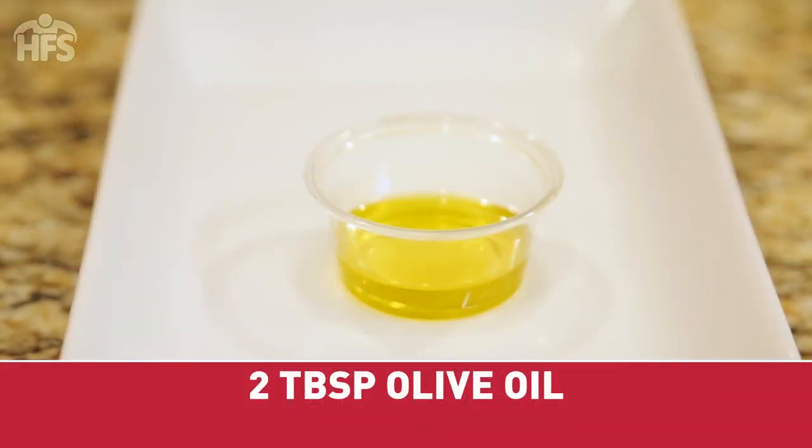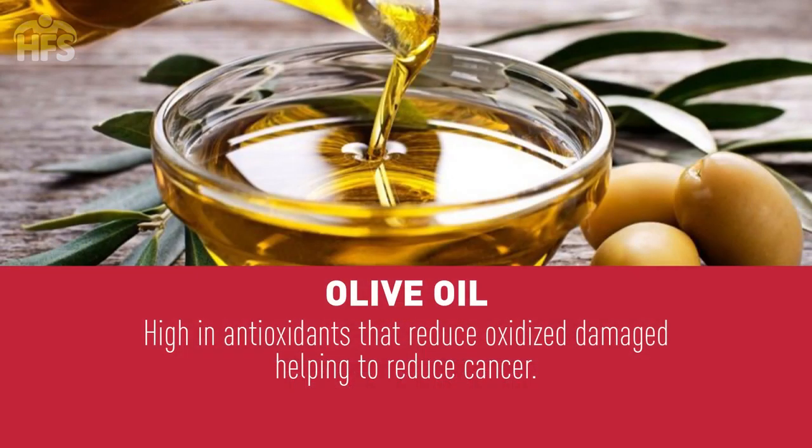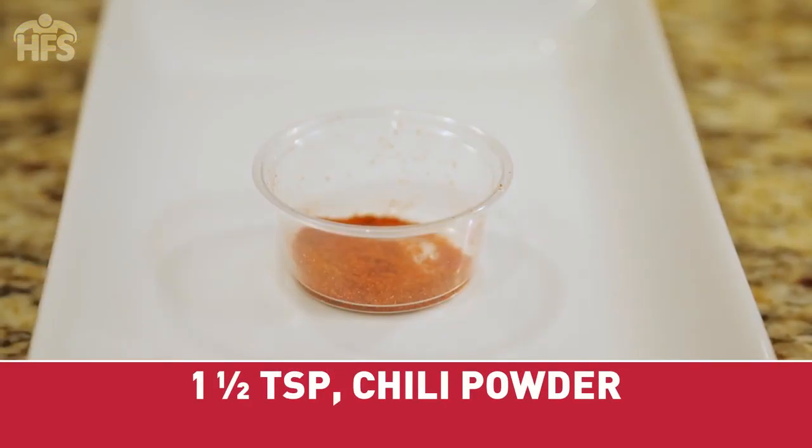Two tablespoons olive oil. Olive oil is high in antioxidants that reduce oxidative damage, which will help to prevent cancer.